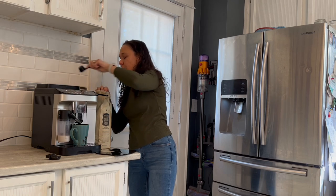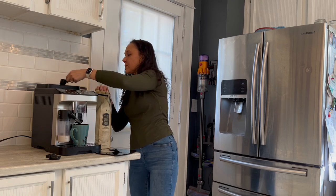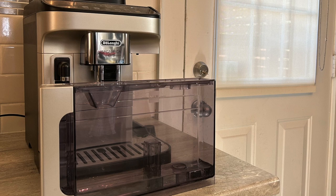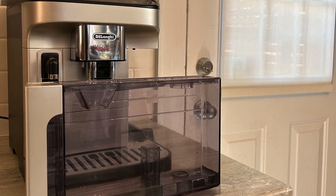Speaking of the water tank, it does have a carbon active filter. If you live somewhere with hard water, it's very simple to click it into place and use it within the water tank. I don't live in a hard water area so I didn't install it myself, but it is there if needed. Before I go on, I'll give you a demo of what the machine sounds like — it is somewhat loud when brewing, but no louder or quieter than any other typical coffee machine. Just bear in mind how it sounds once a brew is going.